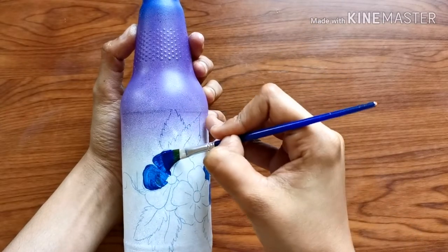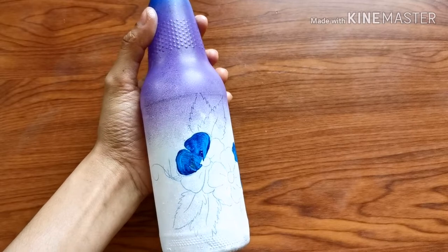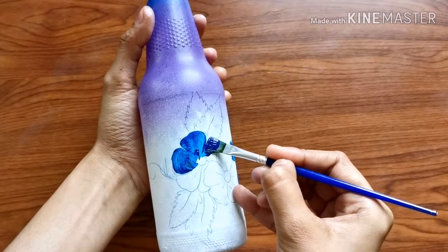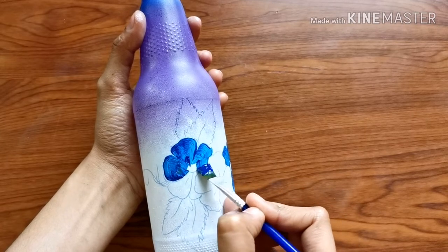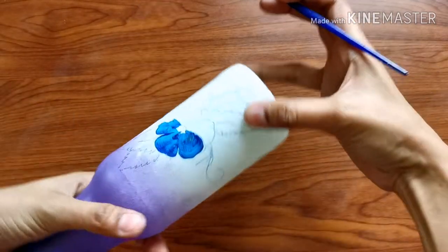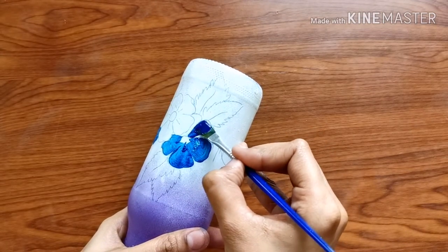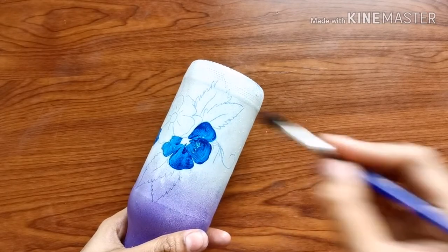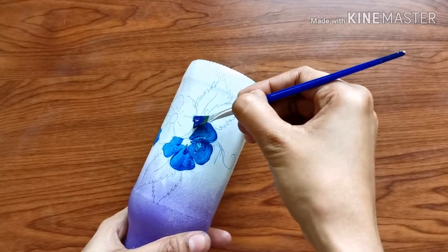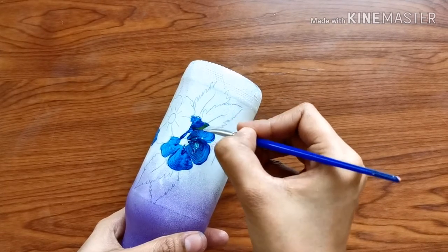I will apply the flowers. For one-stroke painting I will use a flat brush. I will copy it with carbon paper and fill the outline. This method will be easy for me.